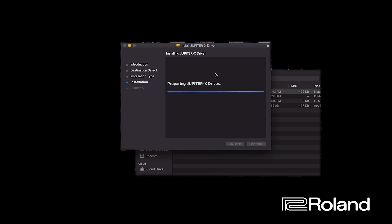Your computer is going to need to restart after the driver is installed. One thing to keep in mind with High Sierra, Mojave, and Catalina is that there's going to be a system extension block. You may get prompted on screen while it's installing, or after the computer reboots you'll need to go into System Preferences and allow the driver. We'll walk through all those steps.